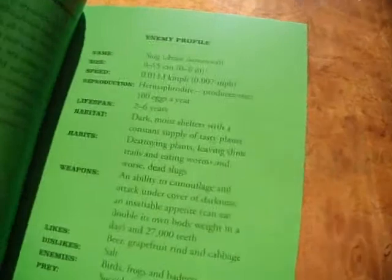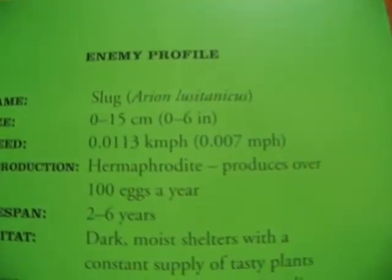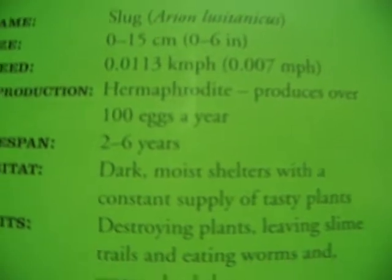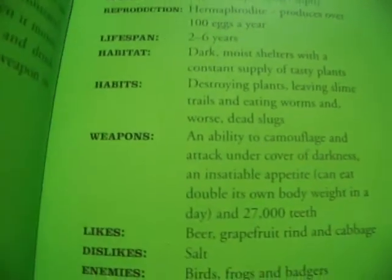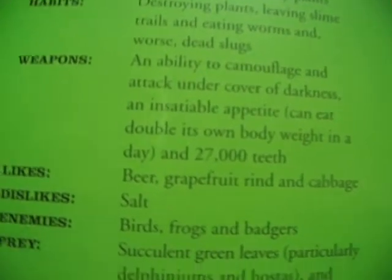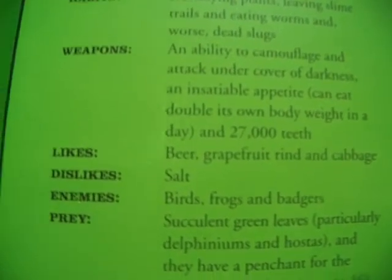It says about the enemy profile, which is the slug — the size, and amazingly the speed is 0.007 miles per hour. Also the lifespan: it's up to six years, and all about the habitats. Its weapons: it has 27,000 teeth. So what it likes, doesn't like, its enemies, and prey.